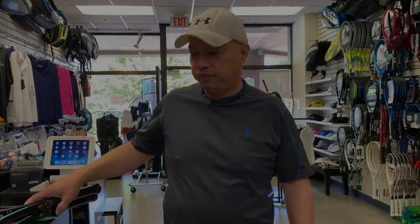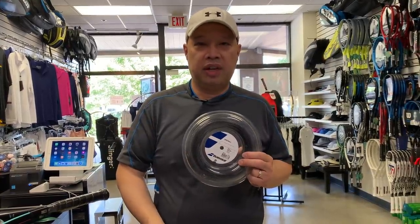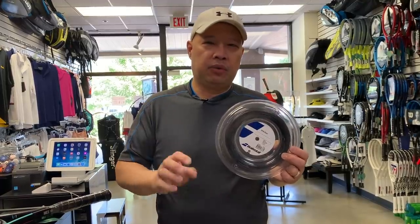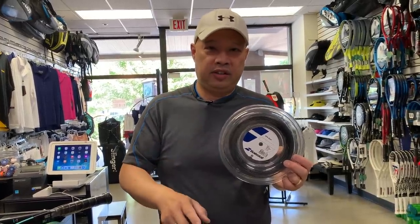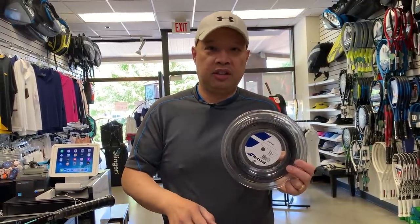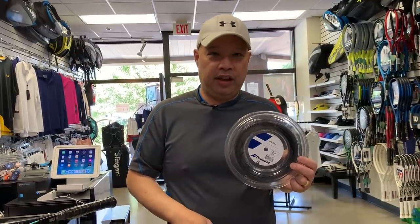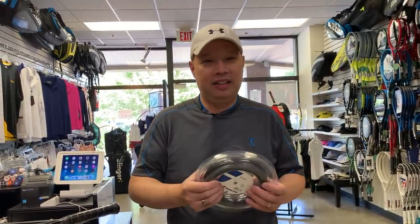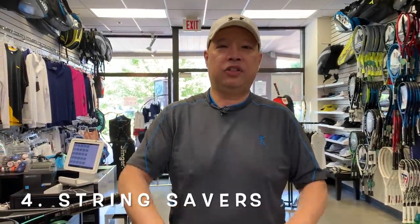Tip number three: if you love your string, buy a reel. You'll get at least one to two extra string jobs from a reel, so you save a little bit there. That said, your stringer needs to know how to measure properly — waste one string job and you're at break-even. If they don't measure correctly you'll actually lose money, so think about that. But overall, a reel should save you a little money.